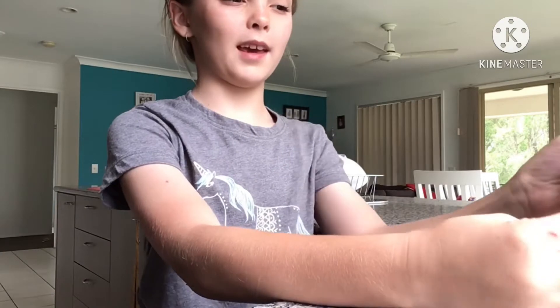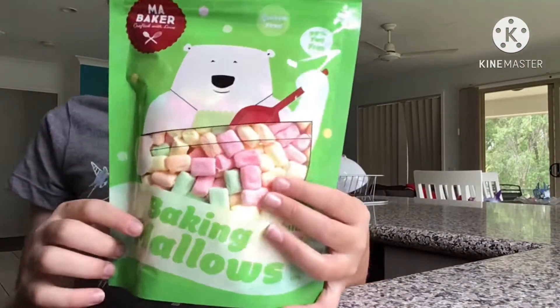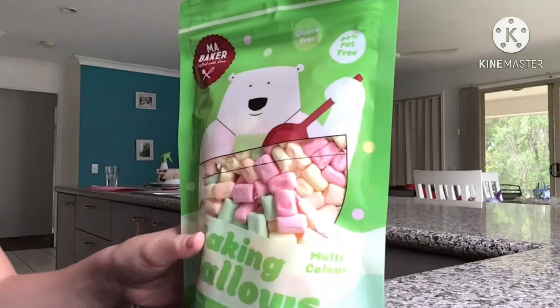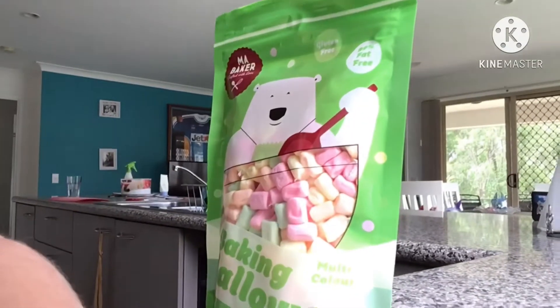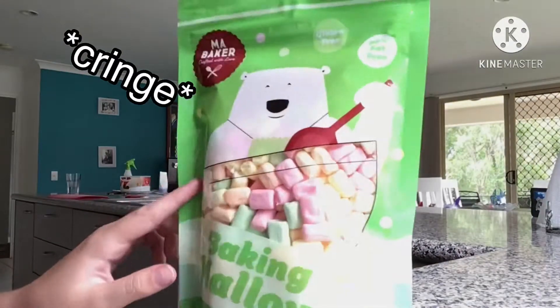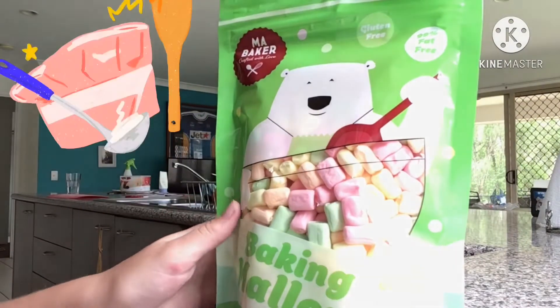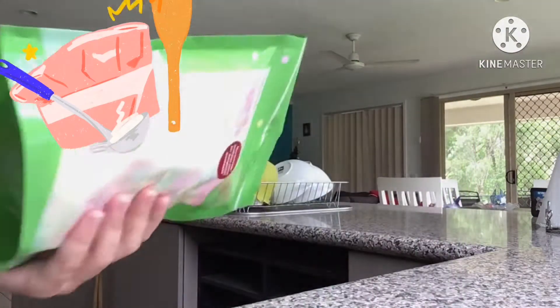Today we're going to use Christmas Eve decorations for Santa, and we're going to use marshmallows. They come in different colors — orange, yellow, green, pink. I might as well try some myself.